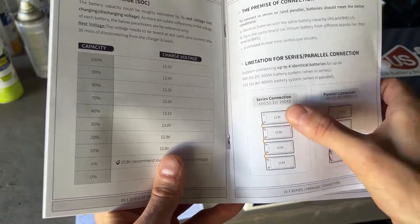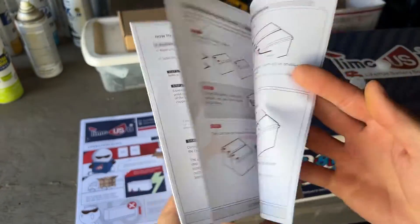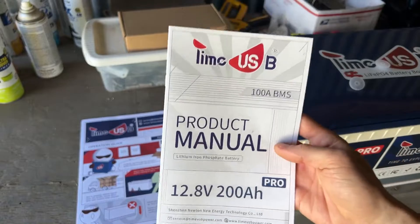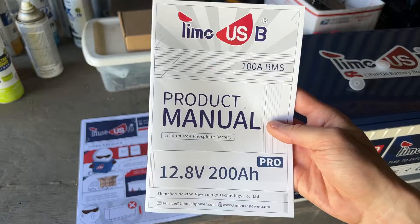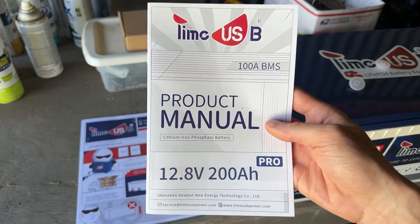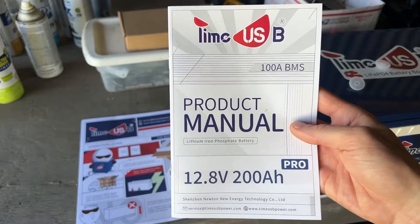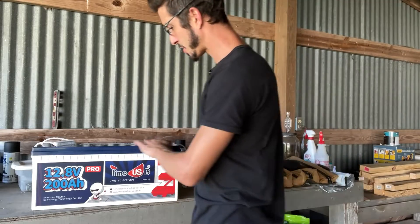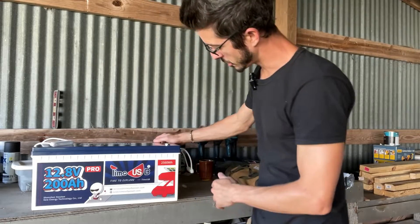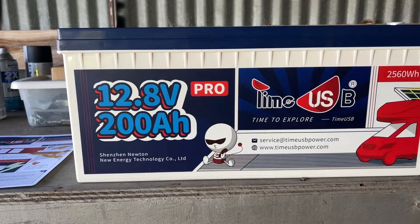We'll refer to this chart as we're doing the run test on the deep freezer. The manual also shows you how to connect batteries in a series or parallel configuration. Again, this is honestly the most helpful manual I have seen - I have not seen one like this in any of the other batteries I've reviewed. Already Time USB is really impressing me with their quality. Just right away you can see it's very well built with no manufacturing or shipping damage.